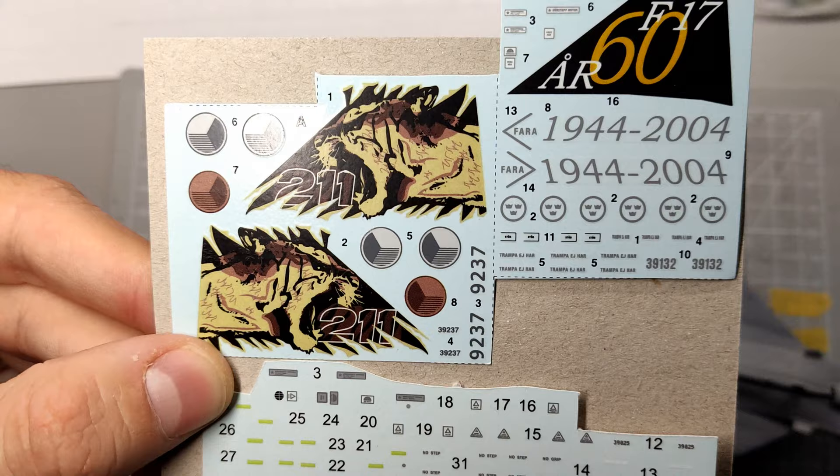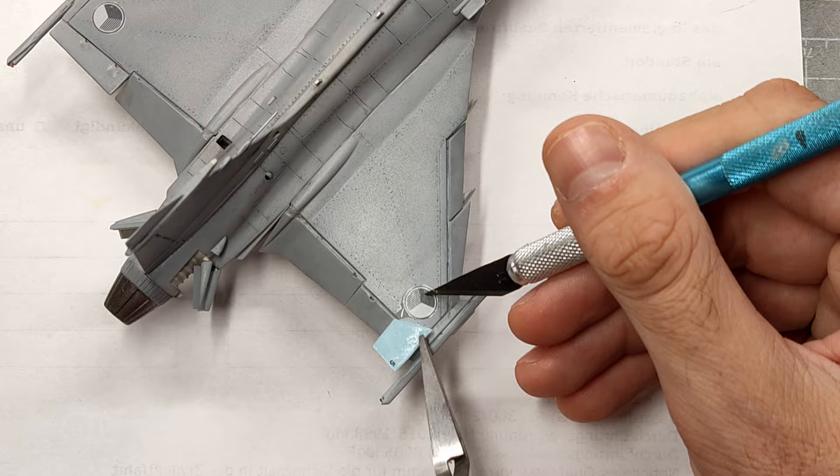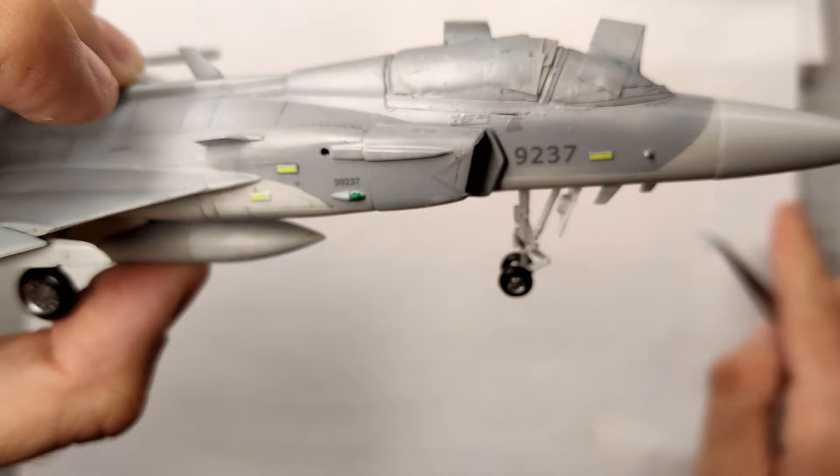The last step were the decals. I used the markings for the Czech version provided by Italeri, as well as some leftover decals for the Gripen by Revell. The placement of the decals was straightforward, so I won't go into detail here. One issue I had was that I didn't have the proper decals for the intakes, so I cut out the Swedish text and just used the rest of the decal.